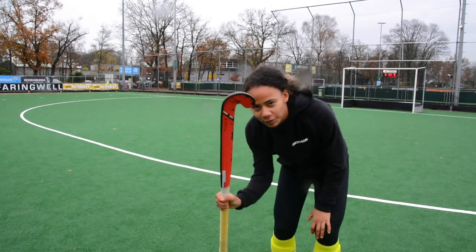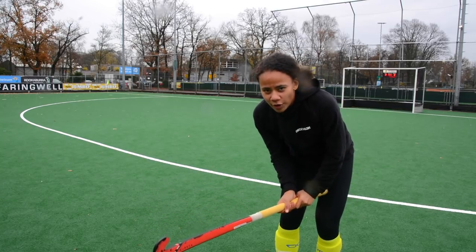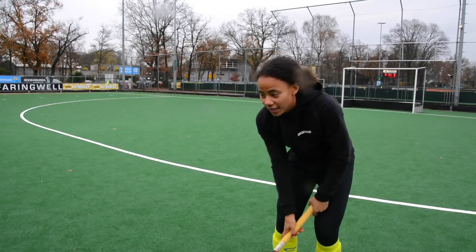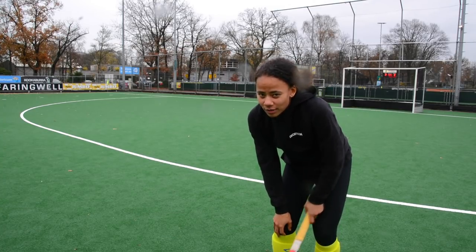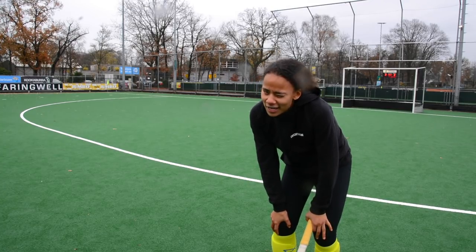I definitely like the 900 best, just like with sweeping. I felt like I could put more control and force behind the ball with the 900, and the other two just didn't have enough carbon for me.